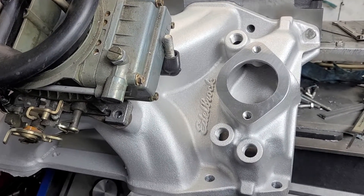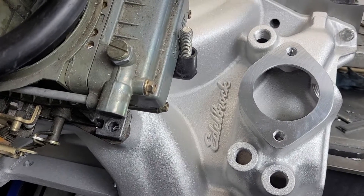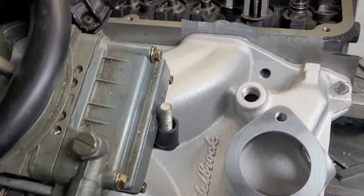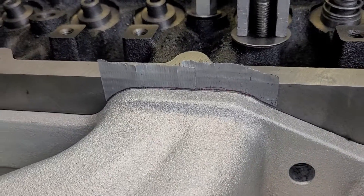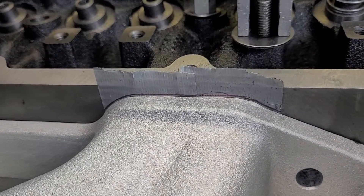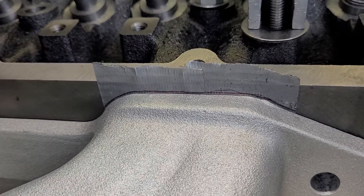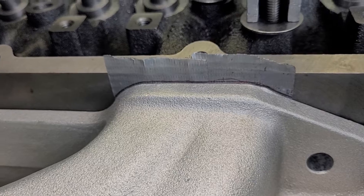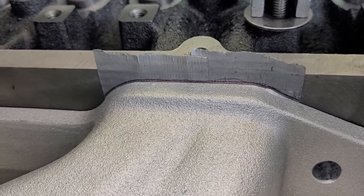All right guys, I know how much you like shiny stuff, so this is a brand new Edelbrock Victor 340. It's on the Chinese EQ heads, it's got gasket issues so we're gasketing it right now with duct tape, which works just fine.